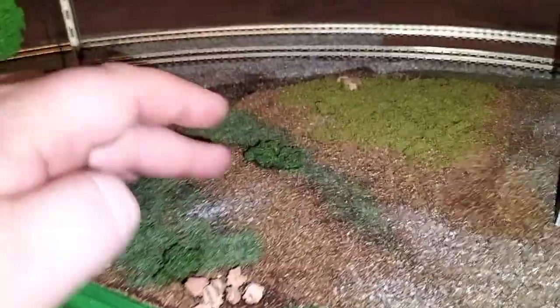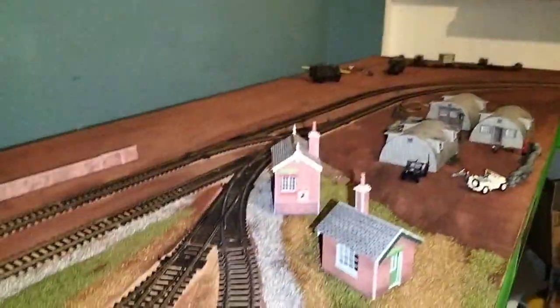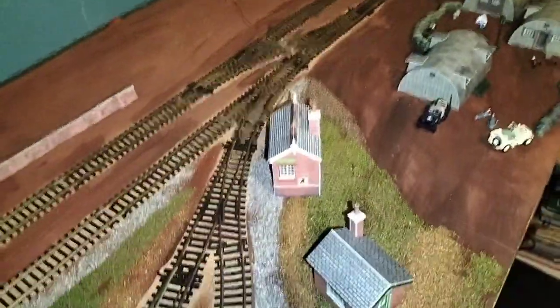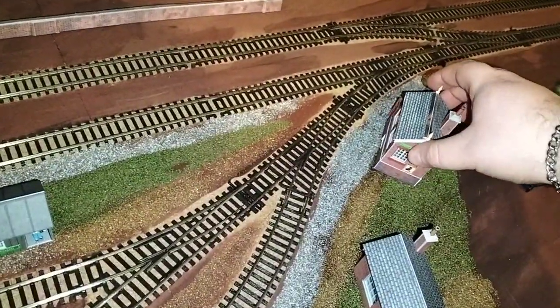Essentially you'd be walking along here going up. Next is the signal box - well, that's just a signal - there's your signal box. It's been a long day. None of these buildings have been stuck down yet so I can still reposition them how I want to or how I need to.